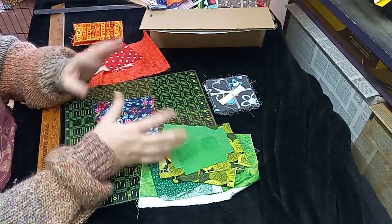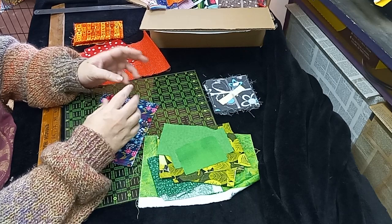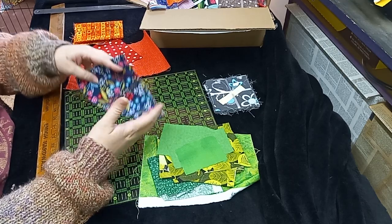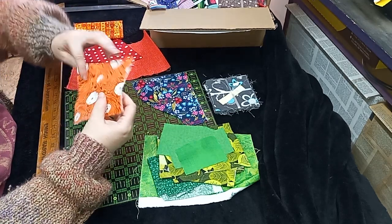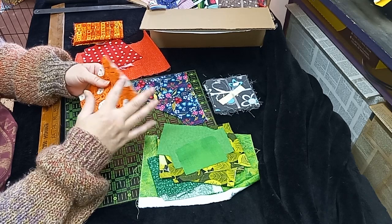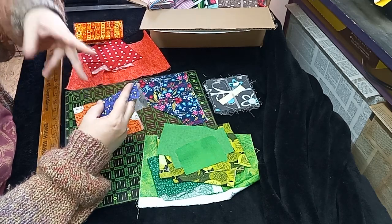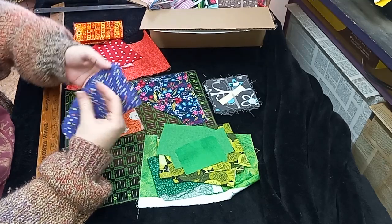I'm going to be doing a crumb quilting series. I'm not exactly sure of the format, but I will be doing a crumb quilting series besides the crazy crumb series I've already started. The crazy crumb series is my process video for how I do the crazy quilts for my husband and I, and not very much of this will go in there.